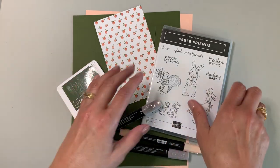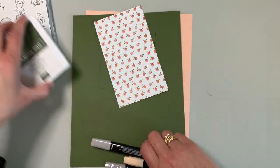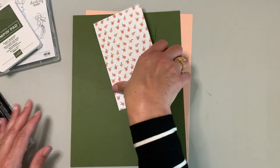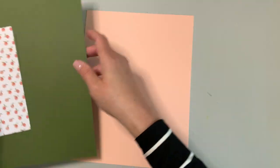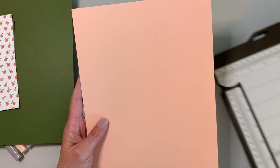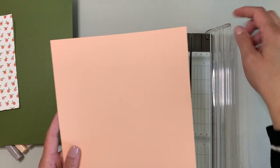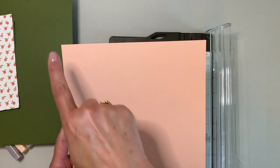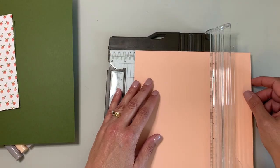Today I'm a little less prepared than I like to be, and I'm going to go through some of the steps more in person for those of you who might be new to card making. The first thing we're going to do is take a piece of our petal pink cardstock, and with the trimmer I want to cut it halfway down the center — this is eight and a half inches, so I'm going to cut it at four and a quarter.